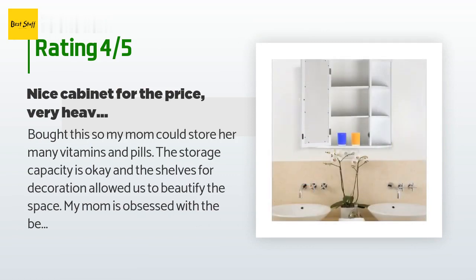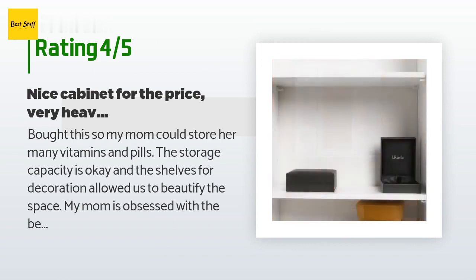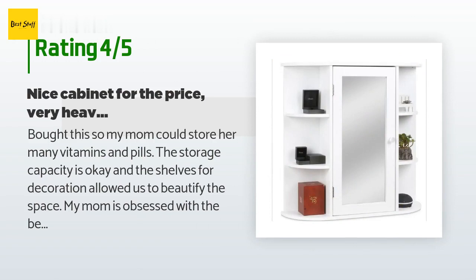A customer said: 'Bought this so my mom could store her many vitamins and pills. The storage capacity is okay and the shelves allowed us to beautify the space — my mom is obsessed with the beach/ocean, so we put some seashells and starfish on them. Looks nice. I didn't give it five stars because it is extremely heavy and difficult to mount to the wall.'